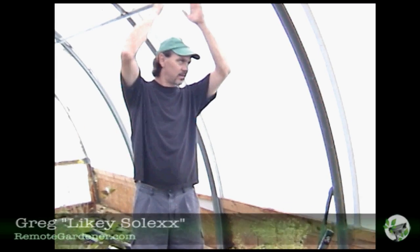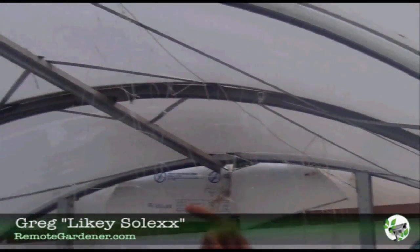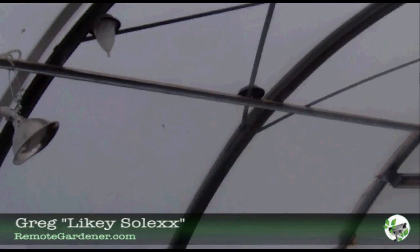This is a Connelly cold house frame, which is usually used with polyfilm over the top, but we've taken it and adapted it so that we can use Solex.